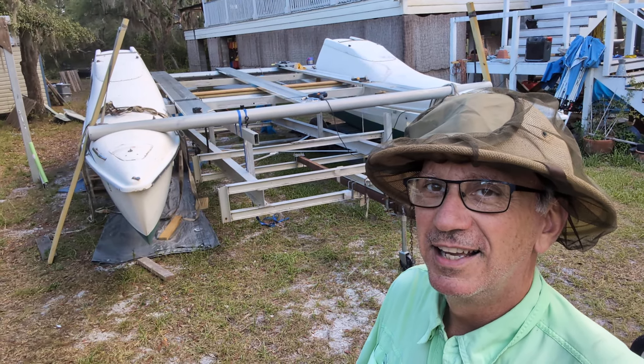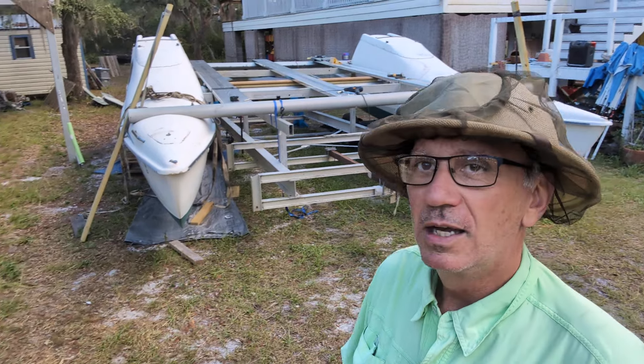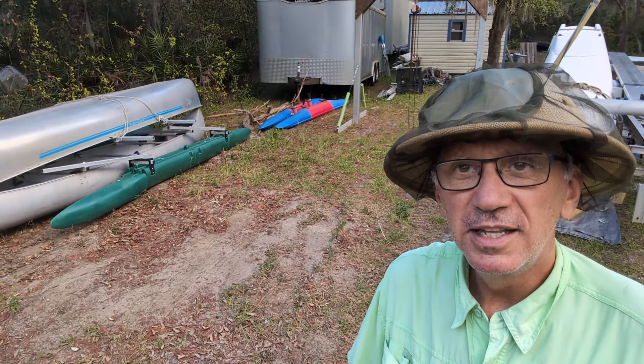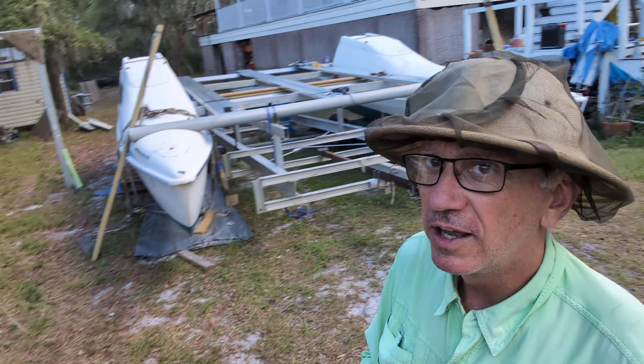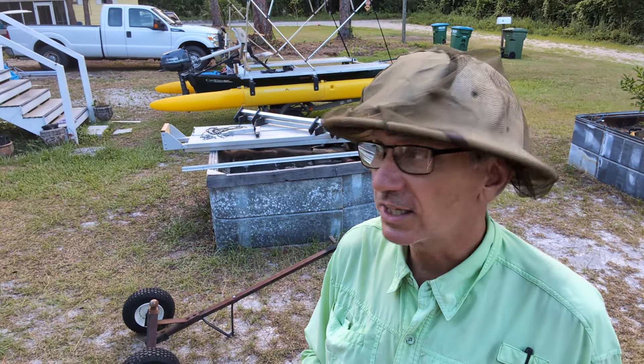Hello, Xpandacraft fans. Wesley here. I'm going to show you something that's not an Xpandacraft. Well, I will show you. There's Xpandacraft over there, and there's Xpandacraft over there. I'm testing out my new selfie stick.